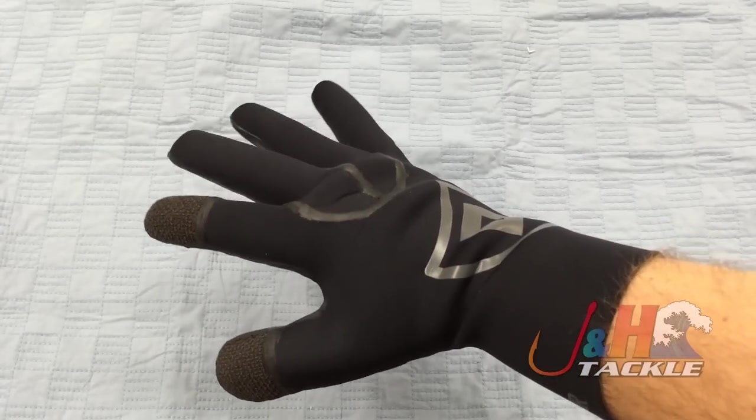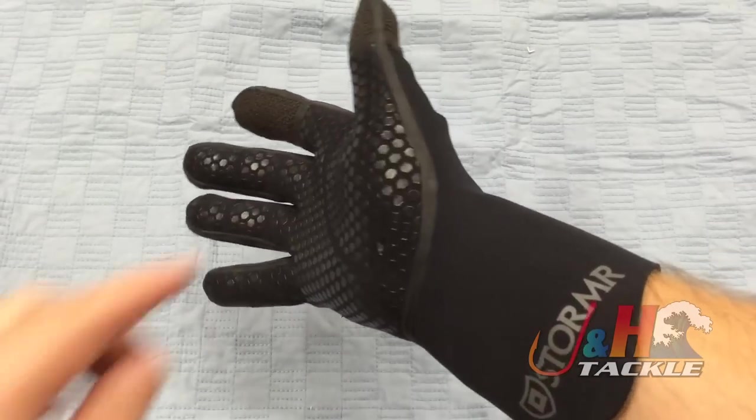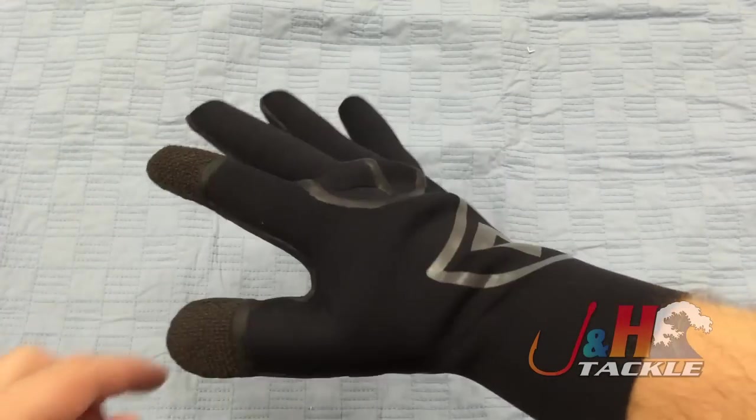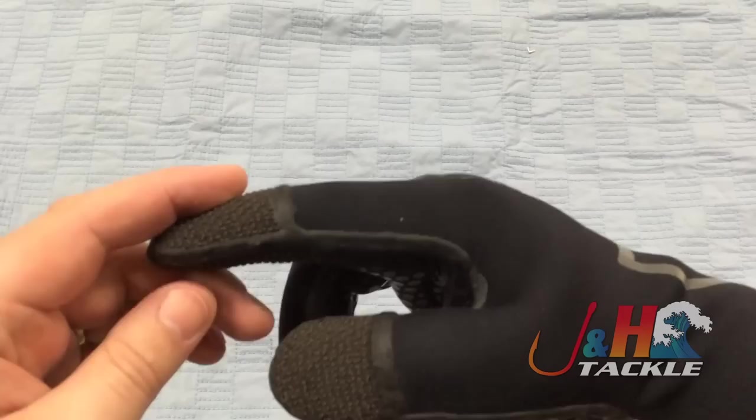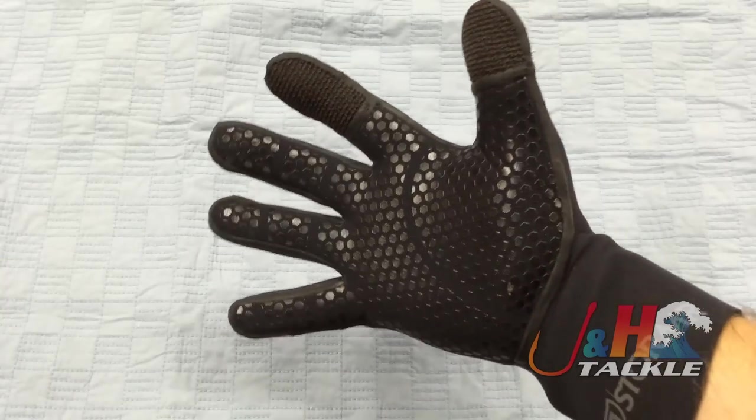It's got the glued blind stitch and liquid tape seams, so no water is going to get in. You can see they do it all over the place — anywhere where they're stitching, even up here on the fingertips, they have the liquid tape.